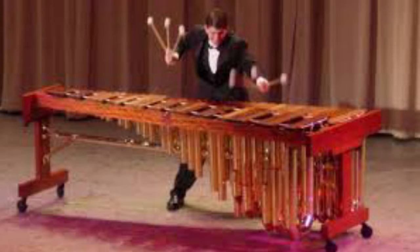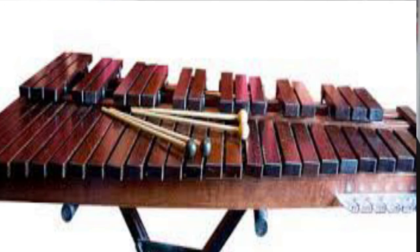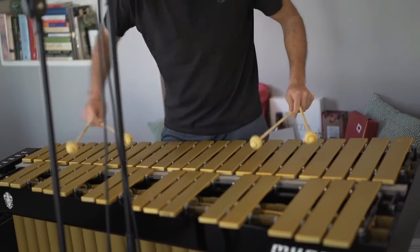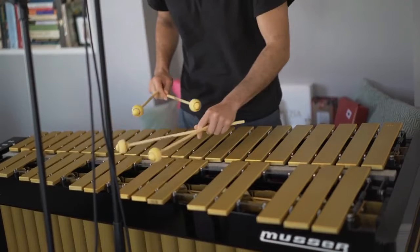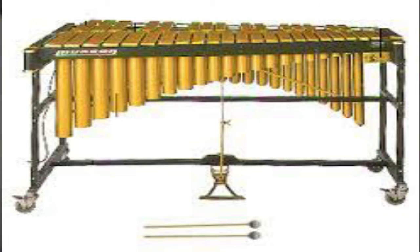Se diferencia del xilófono y la marimba, pues estos tienen láminas de madera, mientras que el vibráfono son construidas de aleación de metal y también posee un pedal instalado que produce un sonido llamado vibrato.